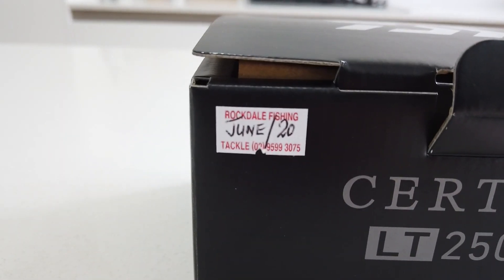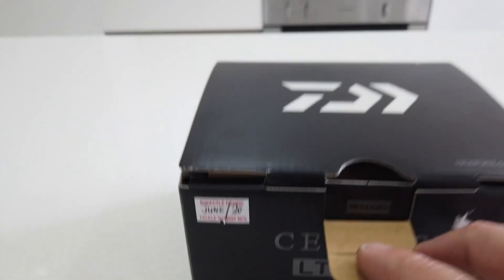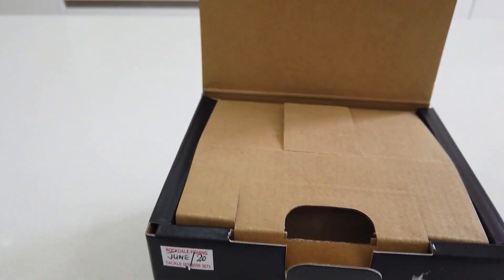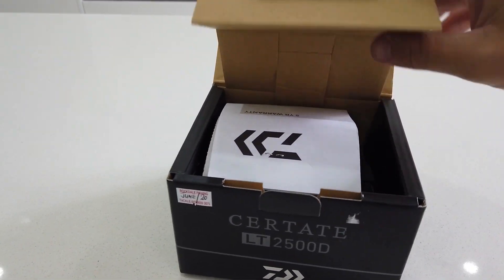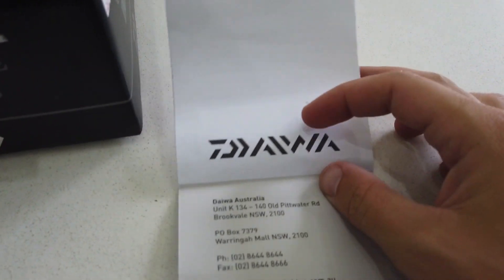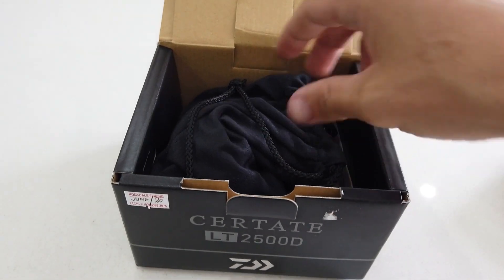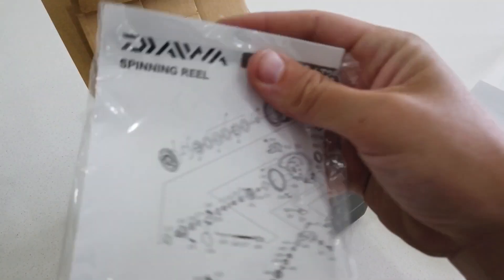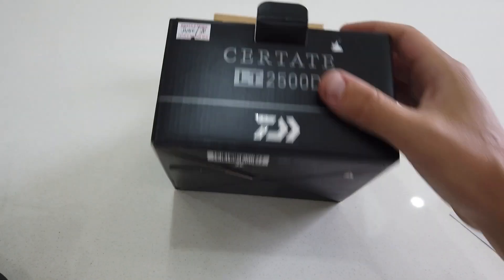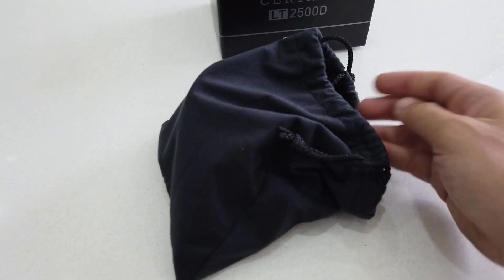She did buy it from Rockdale Fishing, which is a pretty awesome tackle shop — he's put it on the box there, probably would have liked it without that but I'm not really that fussy. Let's unbox this and see what it comes with. First up, a 5-year warranty, which is awesome. Then a nice bag — no Daiwa logos on it but it looks nice. Before we get to the reel, it also comes with an instruction manual and a few washers. Pretty simple.